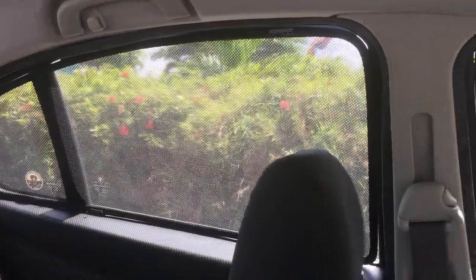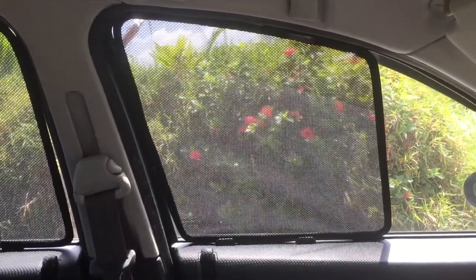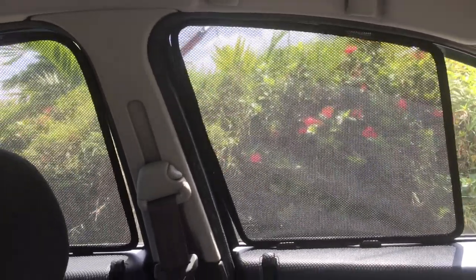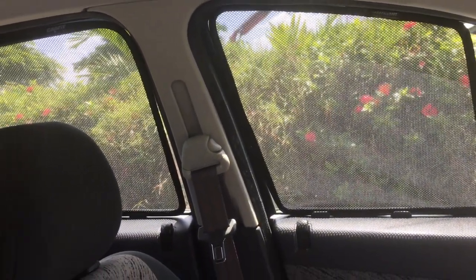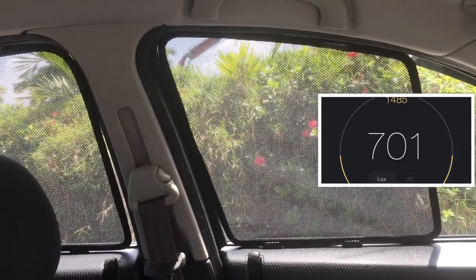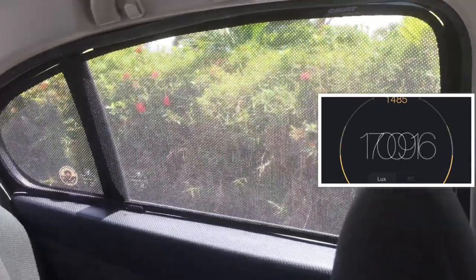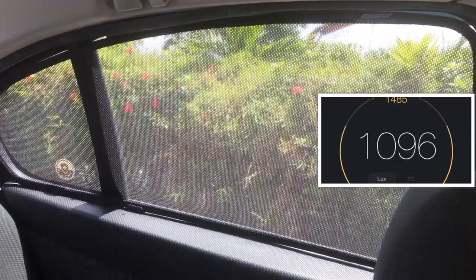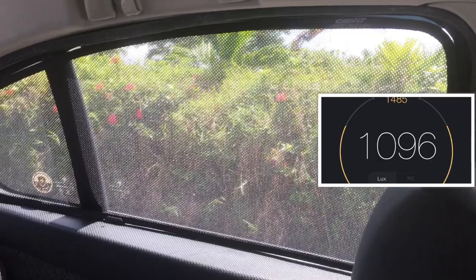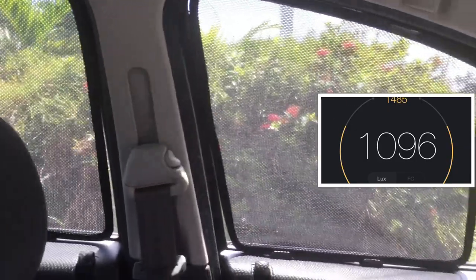Once I installed the sunshade onto the window, the visibility was reduced and there's less light coming in. I would personally take it down at night while driving. On one hot afternoon I measured the light passing through the window: it recorded 700 lux, compared to 1096 lux without the sunshade. This tells us the sunshade effectively reduces light intensity by roughly 35 percent.